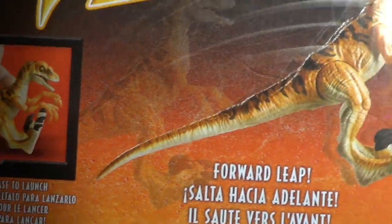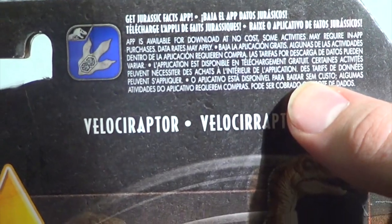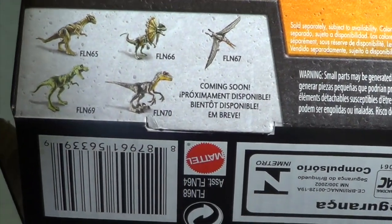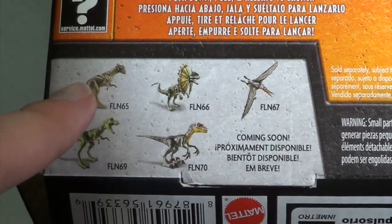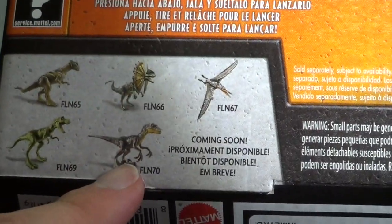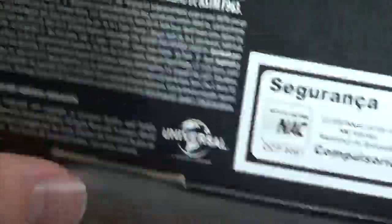On the back you can see the emblem and a little diagram of how to make the raptor do its thing: push down, pull, release, and launch — it leaps forward. There is also information about the new Jurassic World Fallen Kingdom app that Mattel made to be released alongside their dinosaurs. In the corner you can see the other dinosaurs of this size range in the Legacy Collection: Pachycephalosaurus, Young T-Rex, and Pterodactyl are all out.